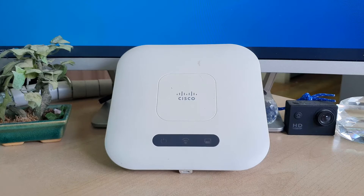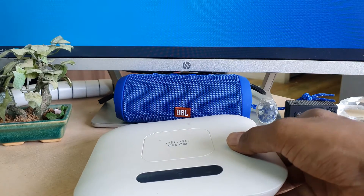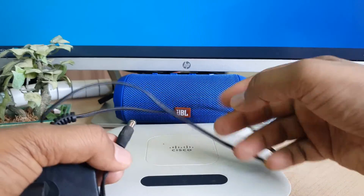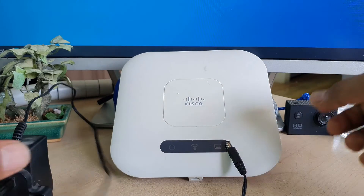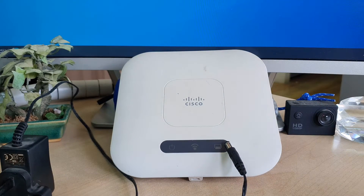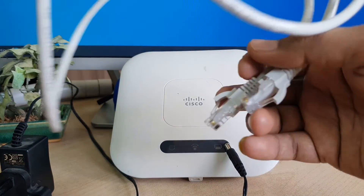First of all, if you buy this router new, obviously you will get a router and then you will get a power connector for this Cisco router. I hope you also get an internet cable like this, which you will find inside the box.